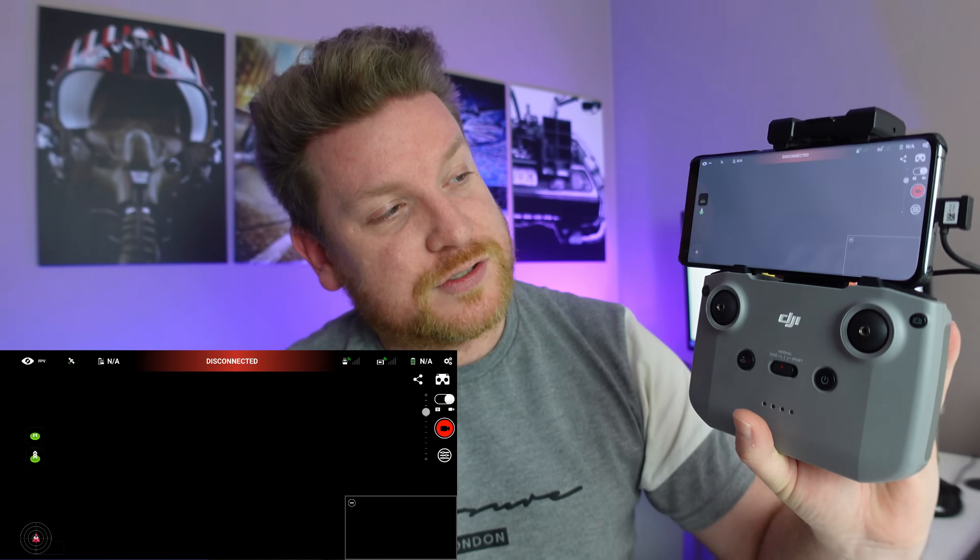I already have my controller and my phone, so I'm going to quickly start my screen recording so you can see exactly what is going on — there we go, that's all started. I'm going to go ahead and turn the controller on, nothing more complicated than what you would do normally. Then I'm going to — oh, it's opened up DJI Fly app automatically, let's just close that. And then I'm going to scroll through my apps until we find Litchi — there we go, let's open that up.